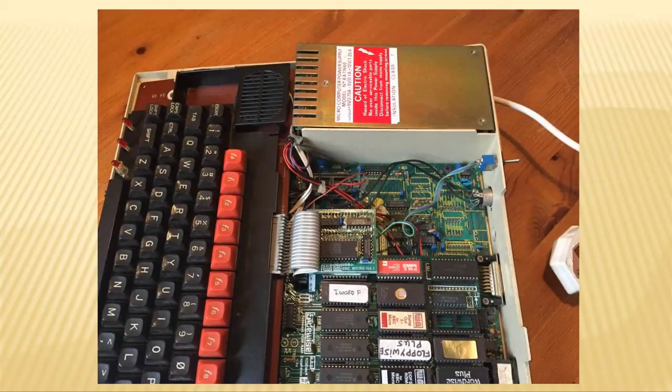You can see the power supply in the top left-hand corner. My BBC had a few modifications. I had a sidewise expansion board, which allowed additional EPROMs — or erasable programmable read-only memory chips — to be added. I also had a Watford Electronics floppy disk double-density interface fitted, which is the smaller board to the right of the grey keyboard ribbon.